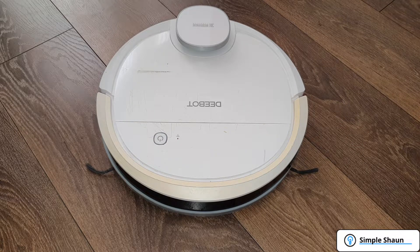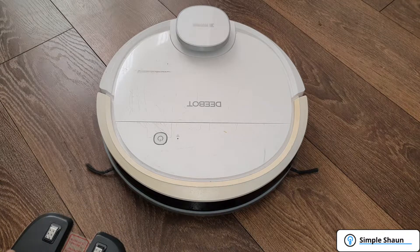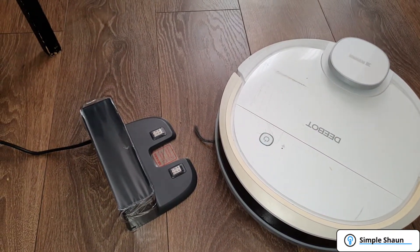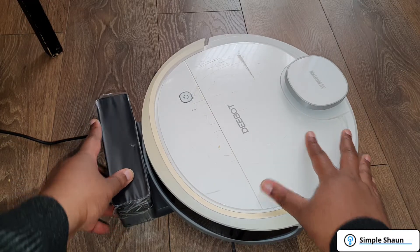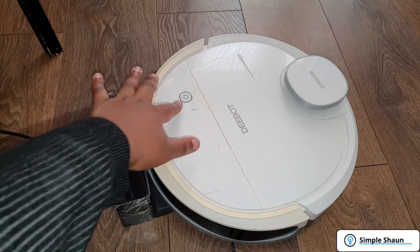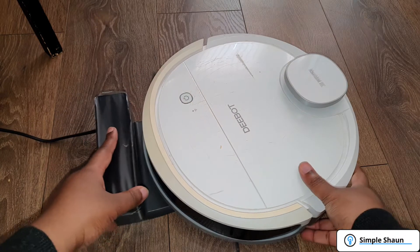Now that they're all together for the first time, I'm going to see if this actually works. I've already plugged in the dock, so I'm going to bring the dock into camera view and see if this thing charges. Alright, the moment of truth — what happens now? That doesn't look encouraging; looks like nothing's happening. Maybe it isn't sitting on it properly. Let's try this again.